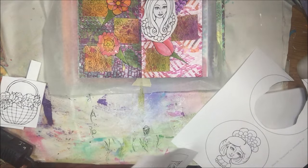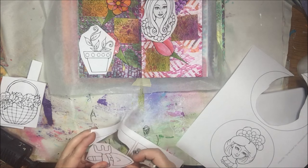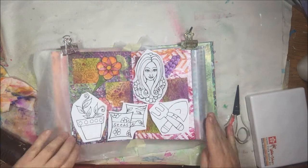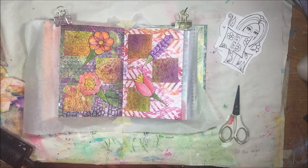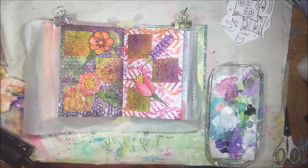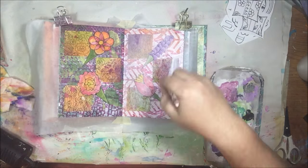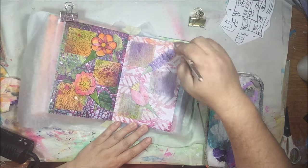Now I'm laying things out and deciding what I'm going to have as my foreground images. I really like the little basket, but then I decide to go with the gardening tools, seeds, and the little seedling. The background is crazy bright, so I'm going to push it back a little bit using watered-down white gesso and just give it a coat.